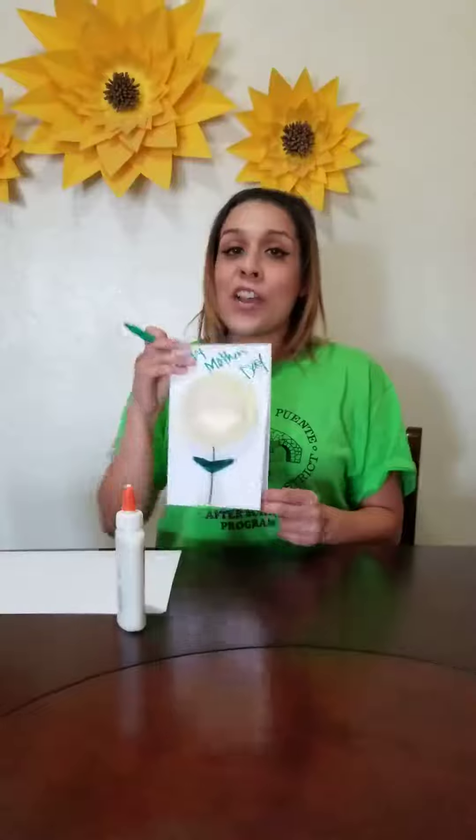And there you have it. I hope you try and make this at home. Thank you. Bye bye!